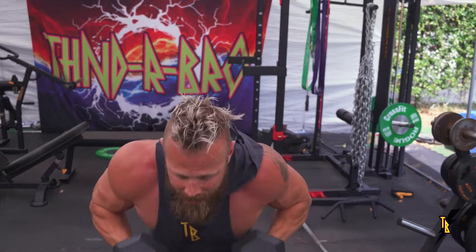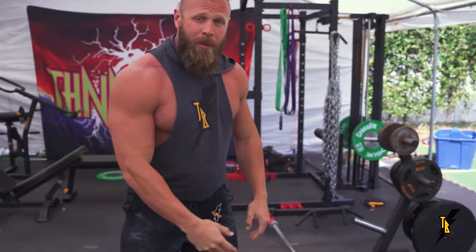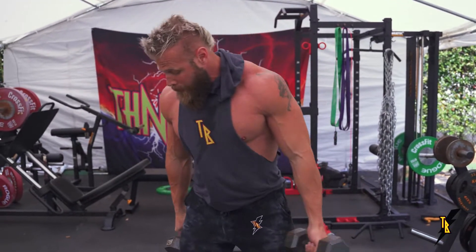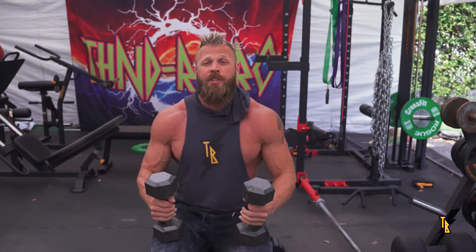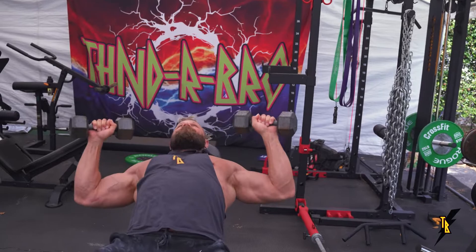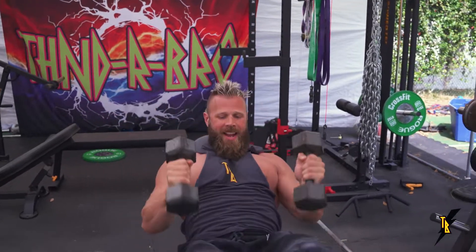There's my 10, so I'm immediately going to drop the bells. Now I'm going to pick up the lighter bells and with no tempo I'm going to rep out double the repetitions. On this, my aim is to get about 20 reps. That was a good warm up set.